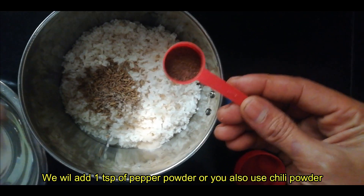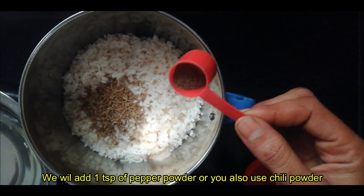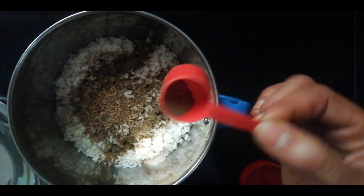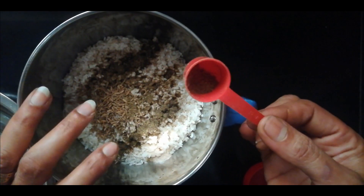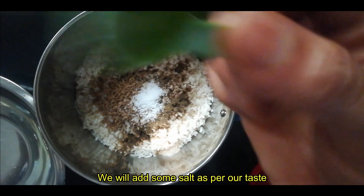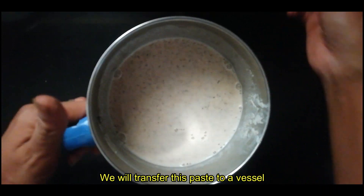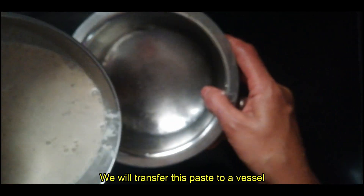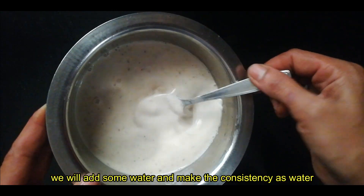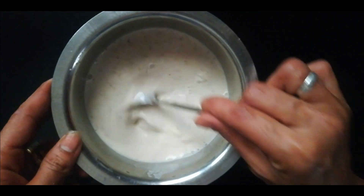I will add 1 teaspoon. I will add 2 tablespoons, add 1 tablespoon, add 1 teaspoon of pepper. Cook the mix well. Add 1 tablespoon of pepper.